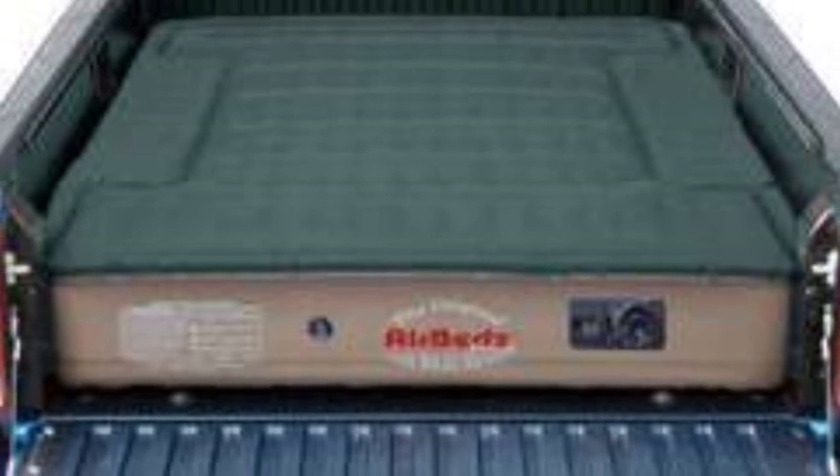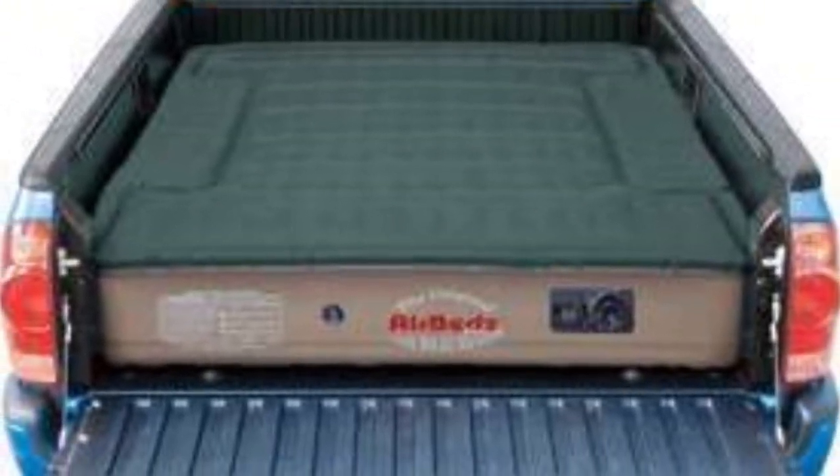Welcome to my channel. The AirBeds Pro 3 has a 12-inch thickness when fully inflated, which creates enough support to accommodate up to 1,000 pounds.